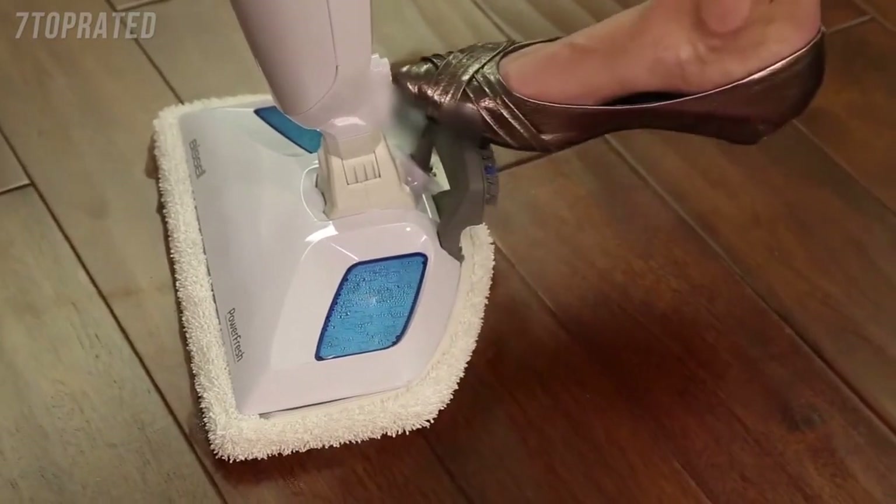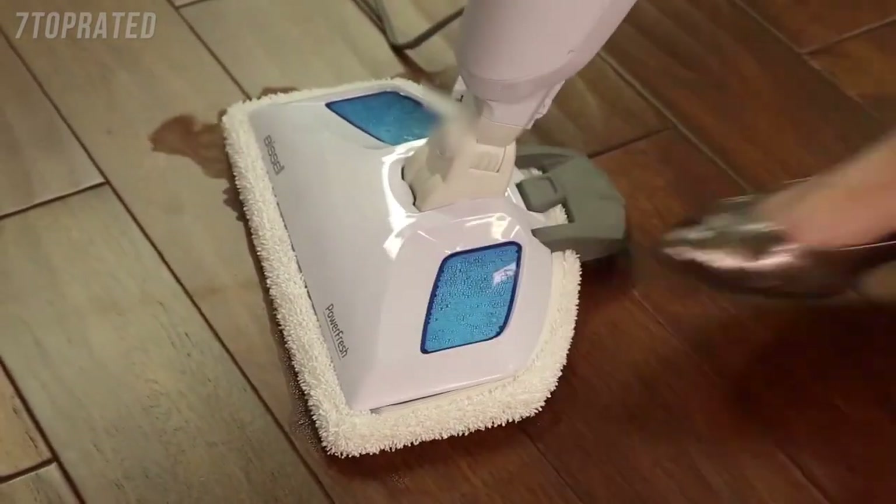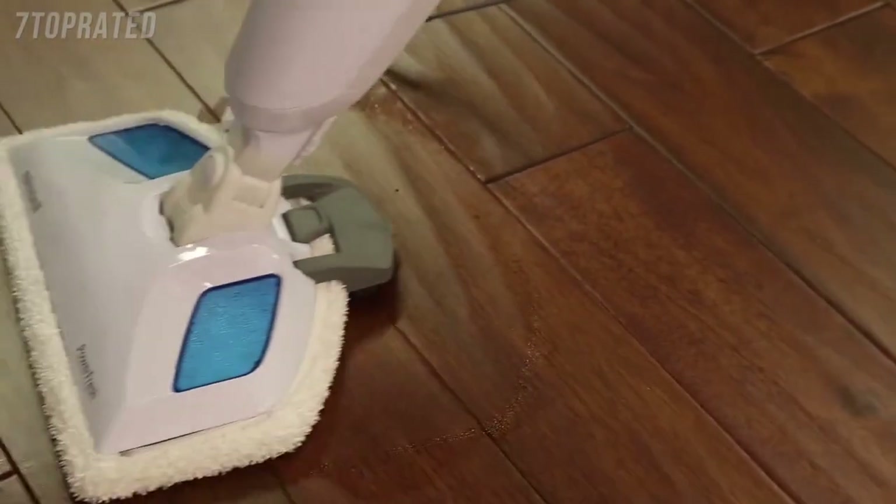Finally, the removable easy scrubber helps you quickly clean sticky messes by pressing your foot on the tool to lock it into position. It is also great for cleaning grout on tile.